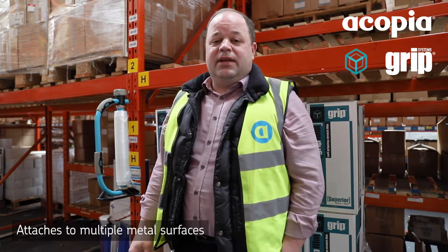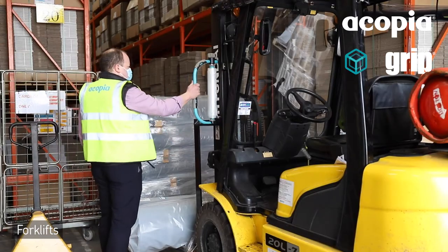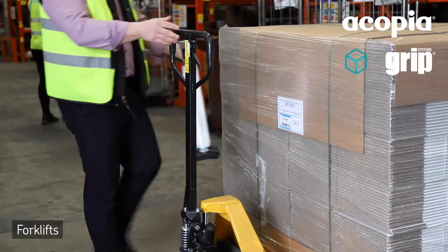Good morning. I'd like to introduce you to the new Grip Film magnetic dispenser. As you can see from the video, it is brilliant — it can be fitted to multiple surfaces, such as here on the racking, and can also connect to the forklift so it can be taken around with you.